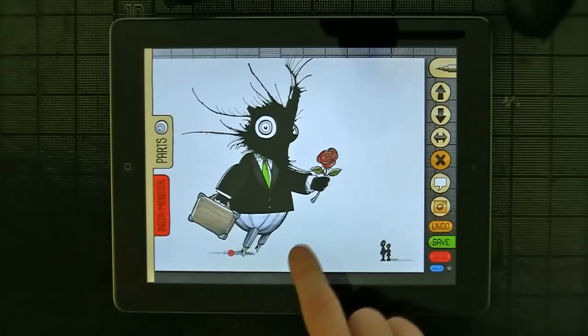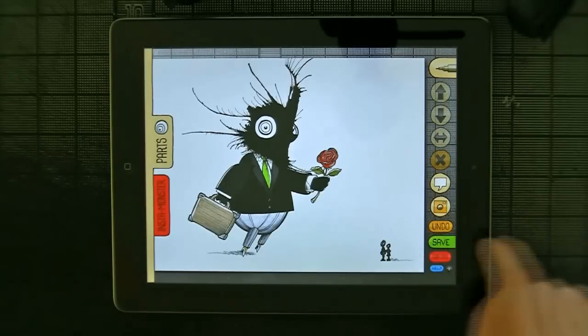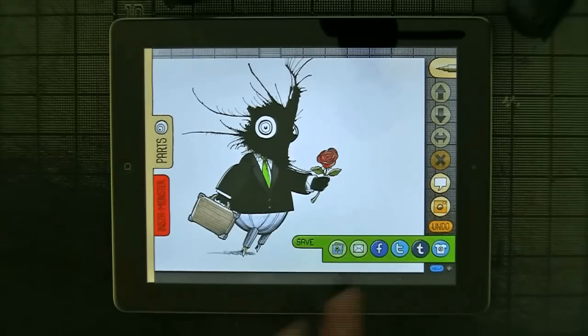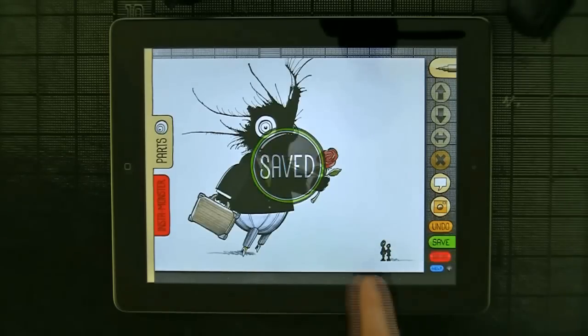There you go — so there's our first monster, which is pretty great. The first thing to do is save it, just to be safe. The easiest thing is to save it to your photo album. It's going to take just a second, and it's saved.